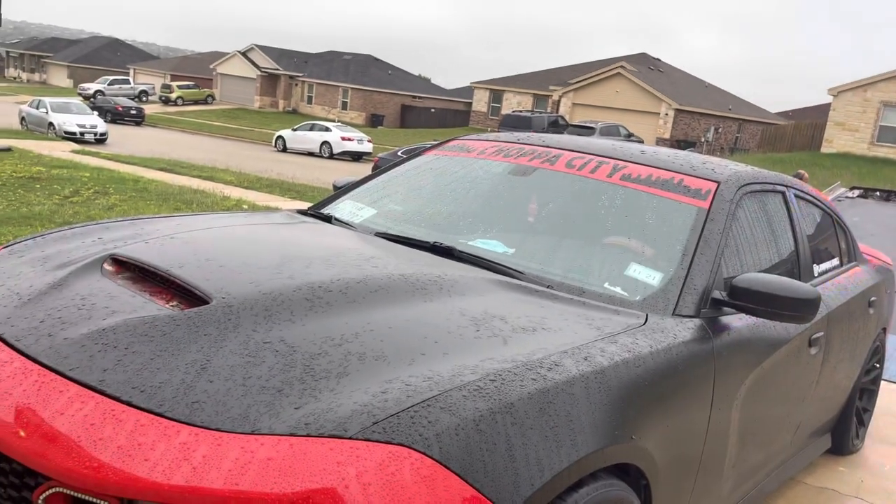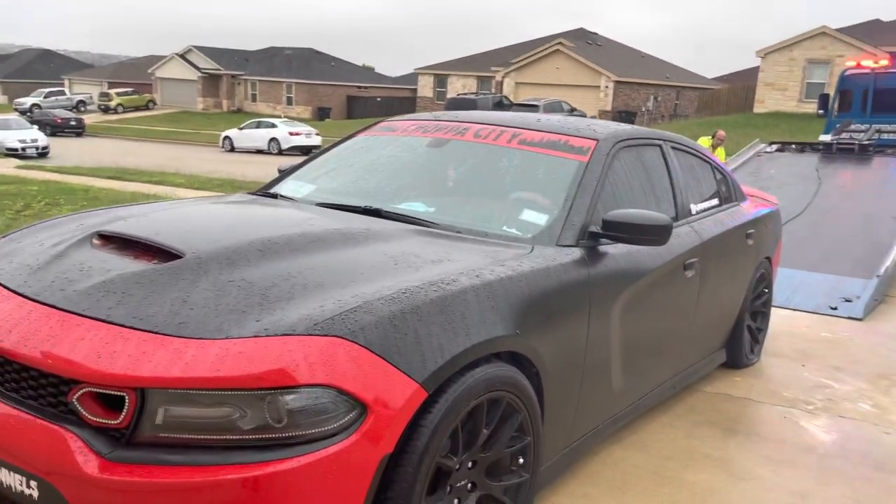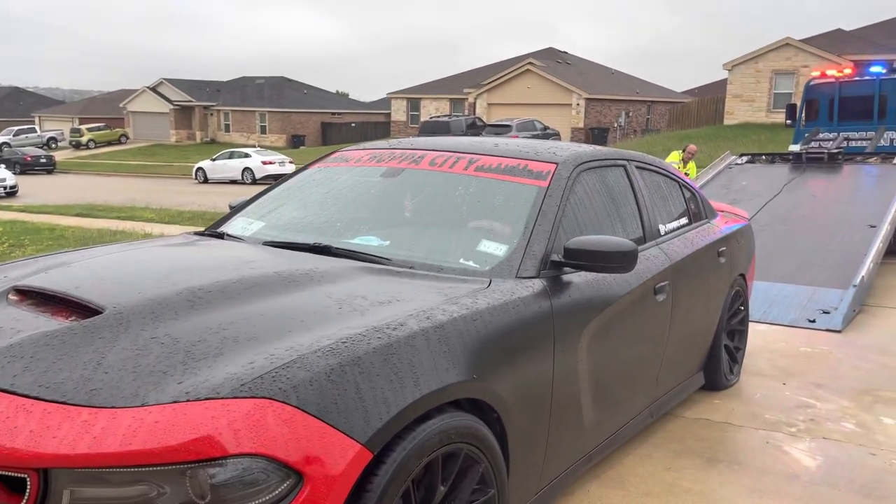Car's in neutral — I learned something new today. So if y'all wanna learn how to put the Dodge Charger in neutral, I got y'all. I'll let y'all know in the next video when I find out what happened.